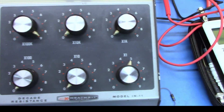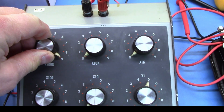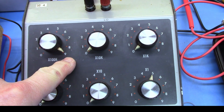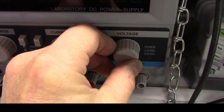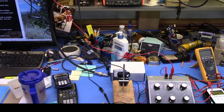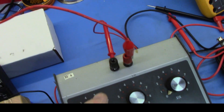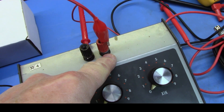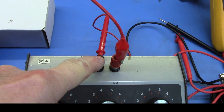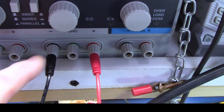Set this resistor to its maximum value. Here I'm going to use this Heathkit decade box and set the maximum value of the 100k to the 900k level. Then make sure that your output voltage on your power supply is turned all the way down. Now let's connect everything up. We start at the power supply positive terminal and bring that down to our variable resistor. The other side of the variable resistor is connected to the positive lead of our meter. The negative lead of our meter is connected all the way back to the power supply negative terminal.